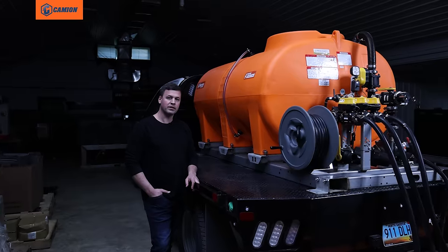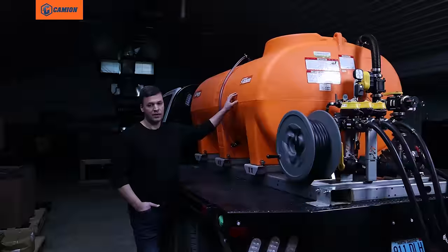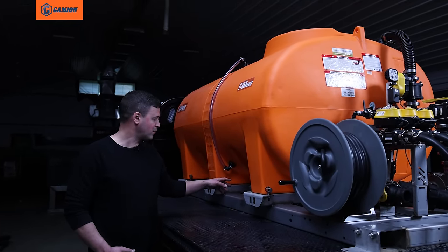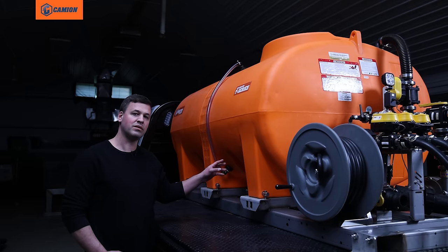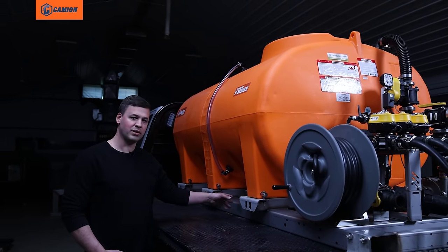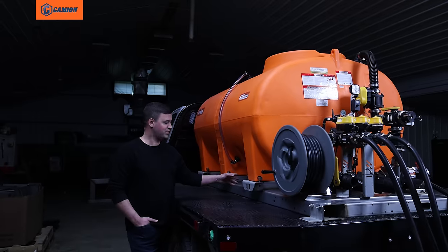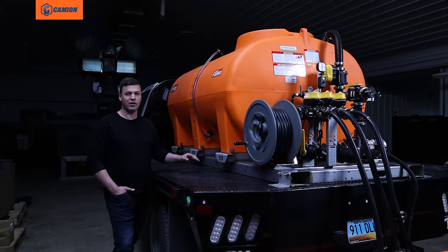Next we're going to talk about the tank. With a sump bottom tank, the reason this is important is because you want to make sure you've got a full drain to clean the tank after each season or use. If the unit's going to be sitting for a while, you want to flush everything clean out of the tank — any debris or residue that builds up in there, you want to be able to wash that down and flush it out. A sump bottom on the tank is very important.